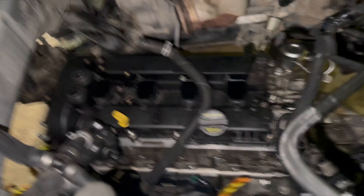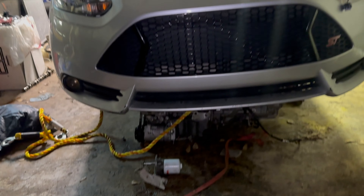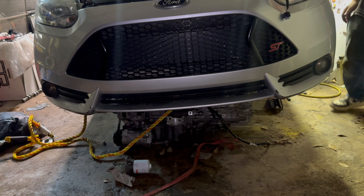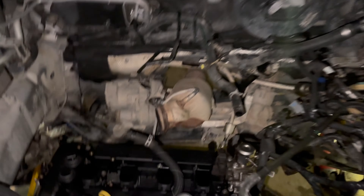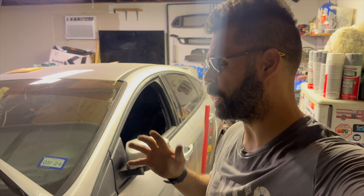I wasn't really sure how we're going to do that outside of going and getting ourselves an engine hoist. It was a lot easier to get the engine down onto the ground than what it's going to be to get it off the ground and into position. We do have access to an engine hoist — we just got to go and pick it up, but that'll be another day.